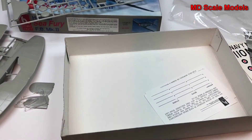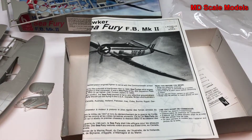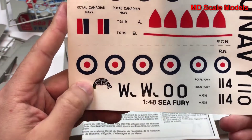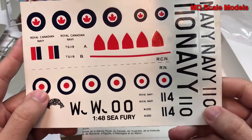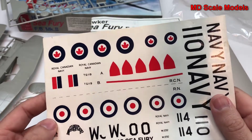All in all, the kit has a fair amount of detail which could be added to if needed. Looking at the decals, there's one for the instrument panel, and they are nicely printed.